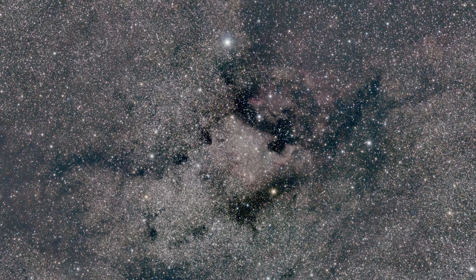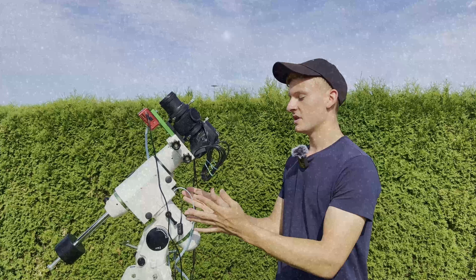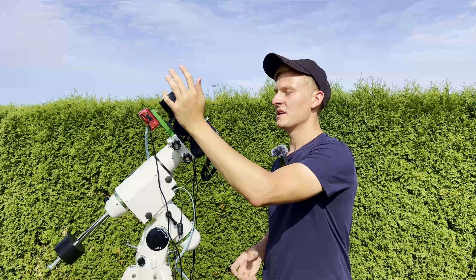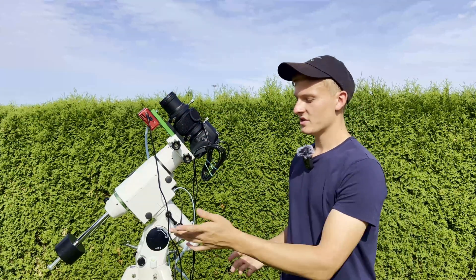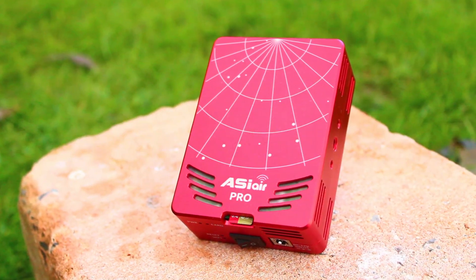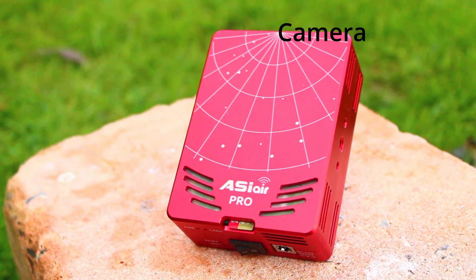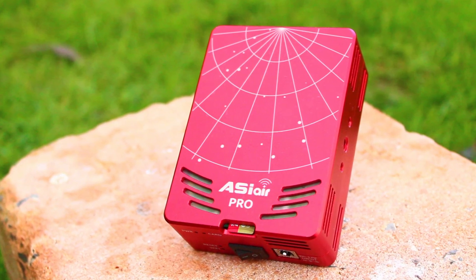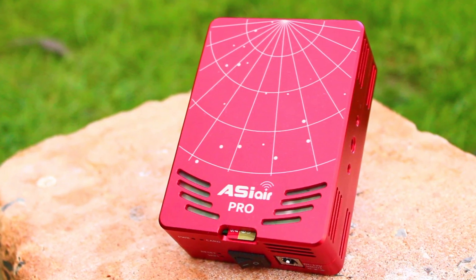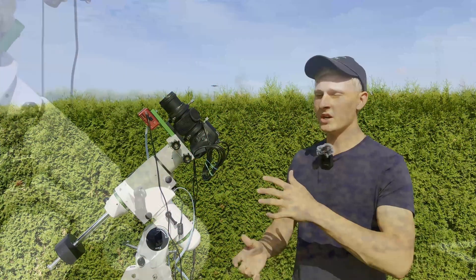At the front of the setup I've attached the CW-ASIO Pro — an astro computer that lets me control the entire setup. This mount normally comes with a hand controller, but I've replaced it with the CW-ASIO Pro. Using the cables, I can control the mount, select my framing, and the mount moves to the target. At this focal length range of 75 to 300 millimeters, I don't need a guidescope — it's not necessary.